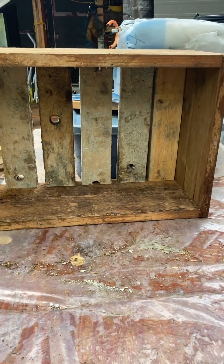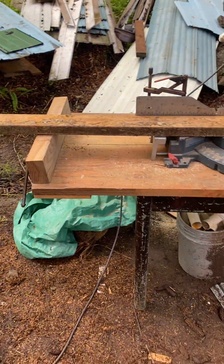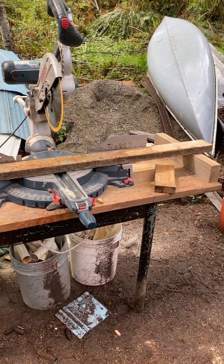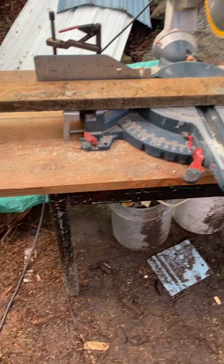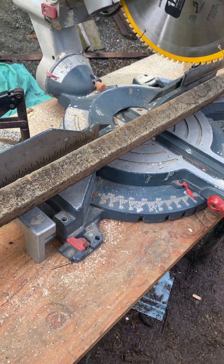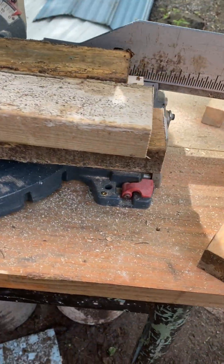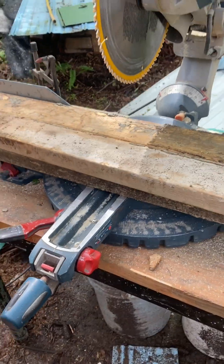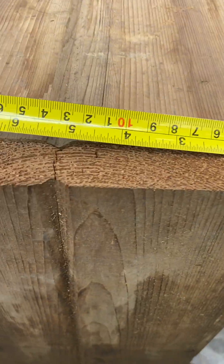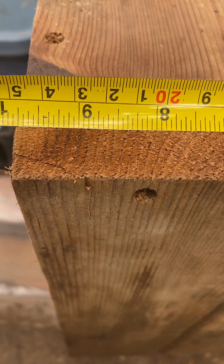I got some scrap pieces of 2x4s, as you see right there, and I fashioned them to fit inside of it. Now what I'm doing with this 2x4 right here is I'm going to make some nice fitting legs to fit on top of there. Now this 2x4 isn't something that you see in the select section at your regular wood store, but hey, it's going to a stationary garden — no one's going to see it. We're going to do some fine craftsmanship work to the best of our ability. I'm measuring the entire length.